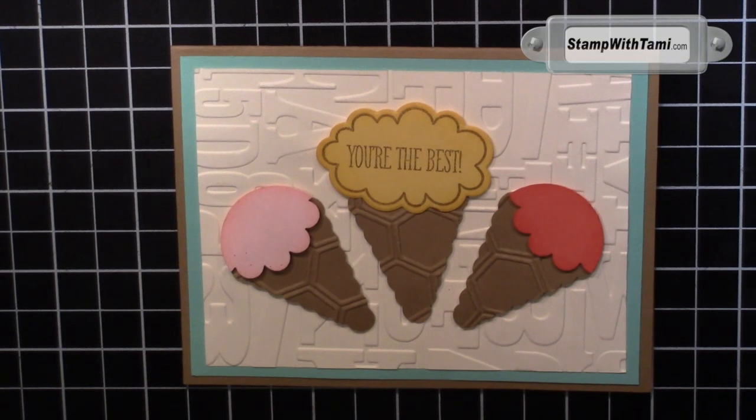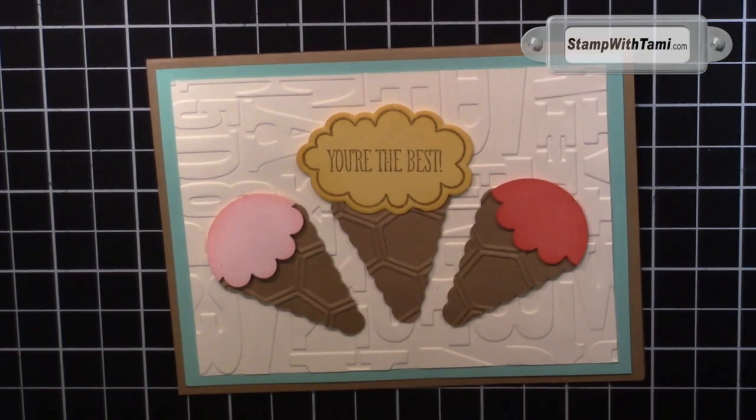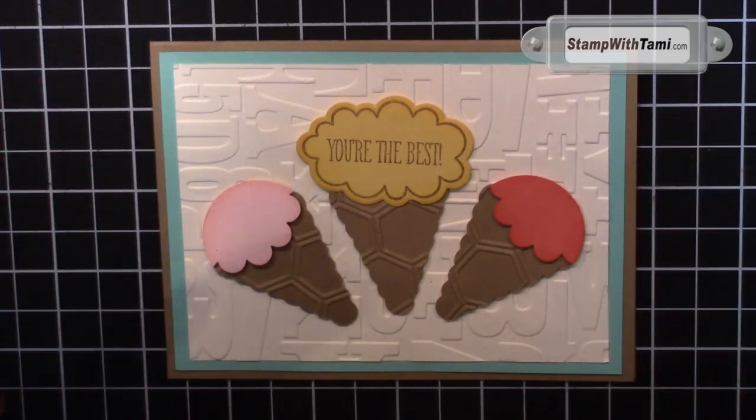Hey there stampers and thanks for joining me today. I just love love love this card — it is so stinking cute. Yes, I said it. It's been a while but what a card to bring it back with. All right, let's get started with this stinking cuteness.